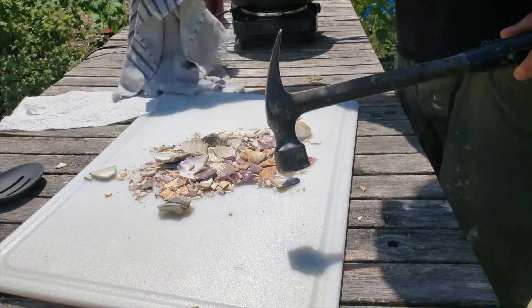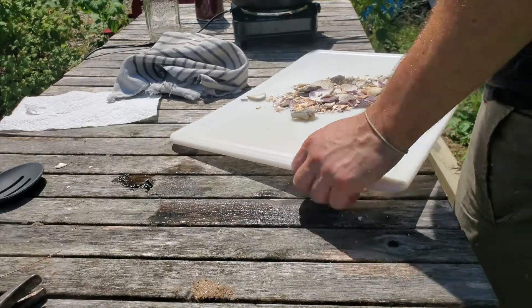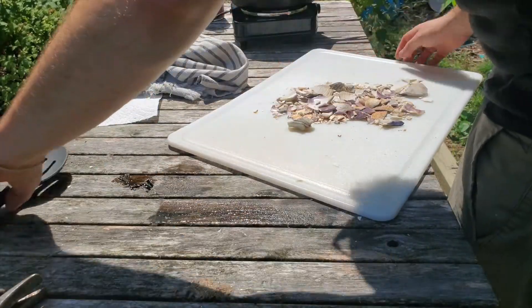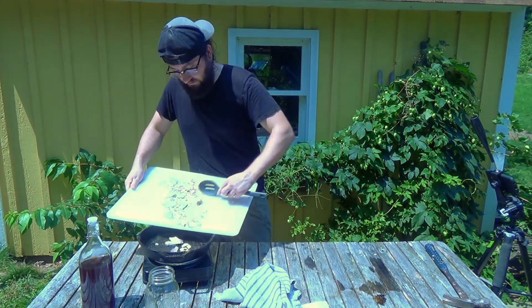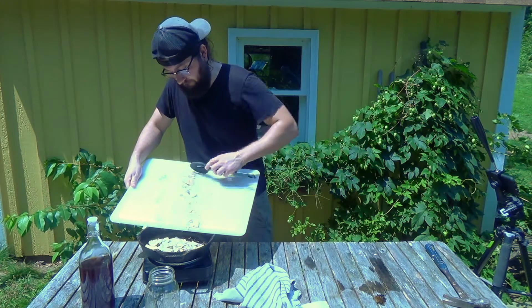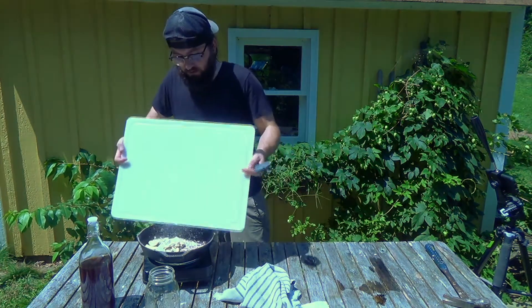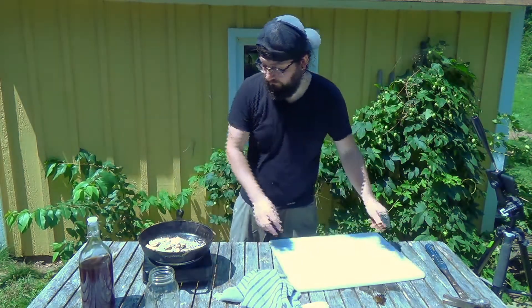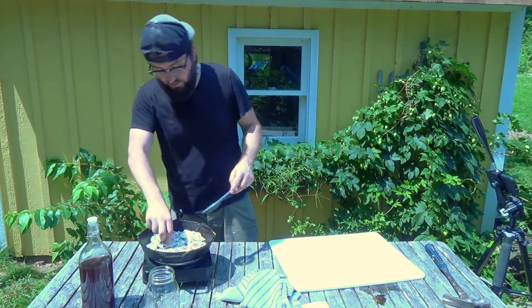For now we'll call that good enough — could break it down a bit more, but now we're going to start trying to cook it down and break those bonds in the shells themselves. You definitely want to use a cast iron pan that you don't care about too much.